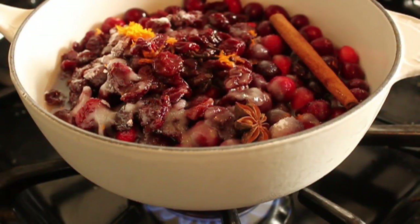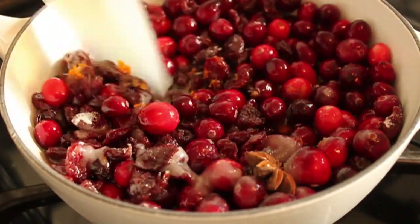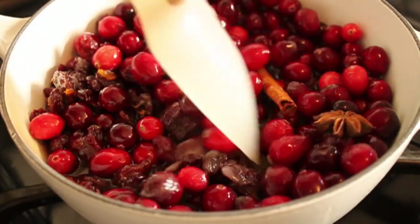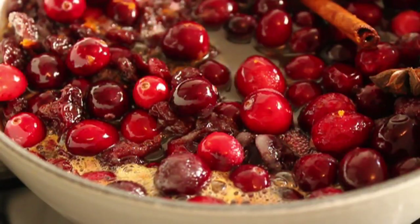We're going over to the stove on medium-high heat. Give it a stir and bring this up to a simmer. All we need to do to make fresh cranberry sauce — believe it or not — is once this comes to a simmer, cook it for about 15 minutes. Seriously, that's all there is to it. I told you this was easy.